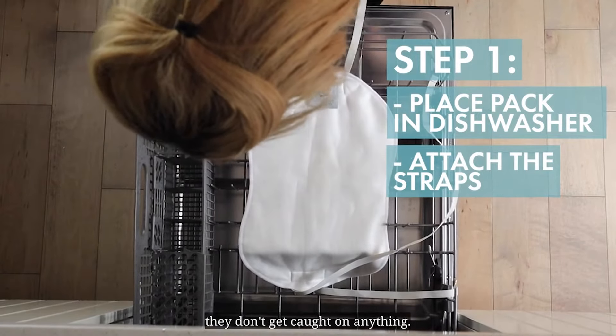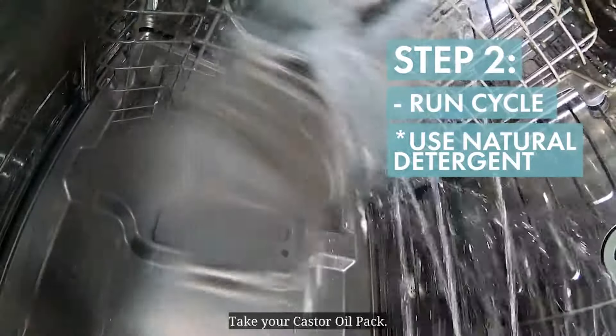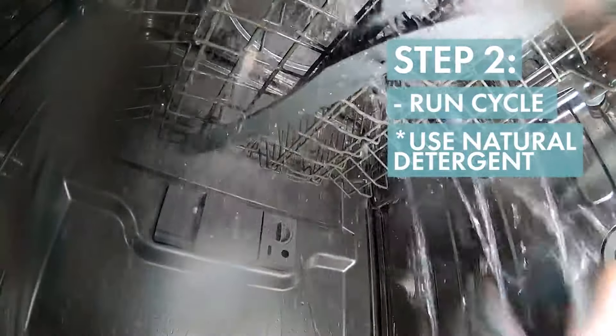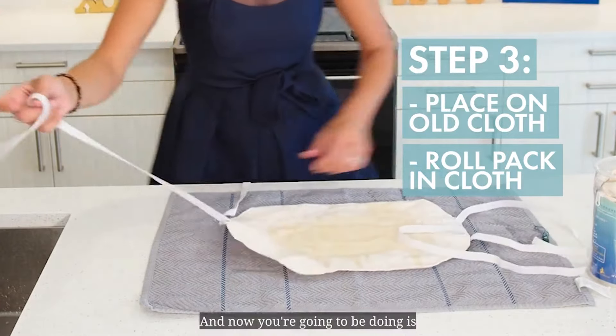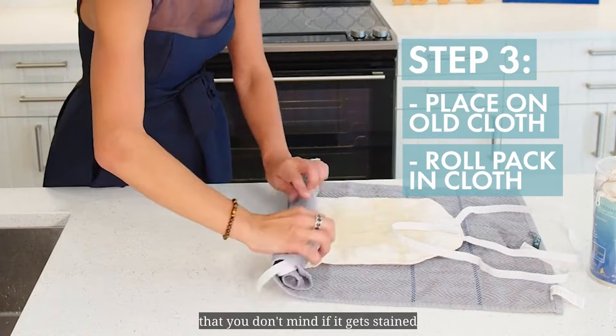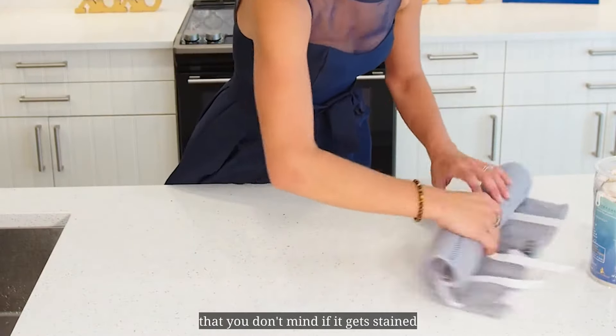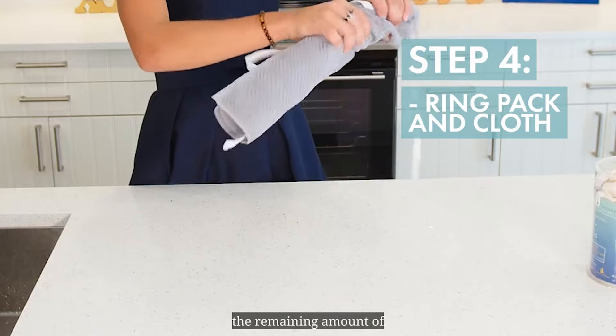Then you run the cycle and wait till it's done. Take out your castor oil pack, place it on a towel, and roll it on the tea towel — it's okay if it gets stained. Squeeze it in order to remove the remaining amount of castor oil and water.